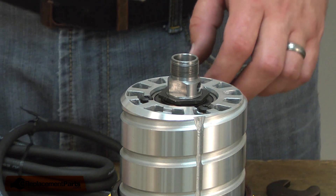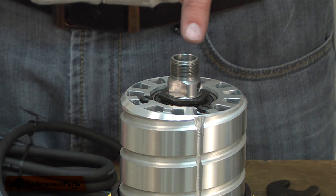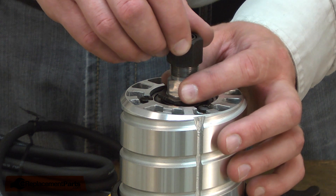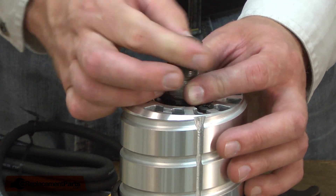Once I have the collet removed, I'll want to inspect the shaft and remove any sawdust that might be built up on the inside. To install the new collet, I place it over the shaft, make sure that the threads align, and then I can screw it into place.